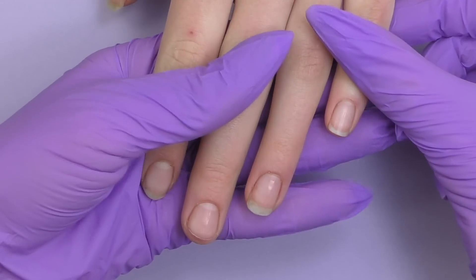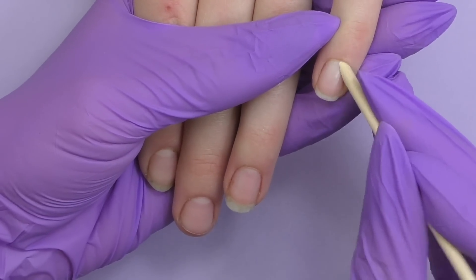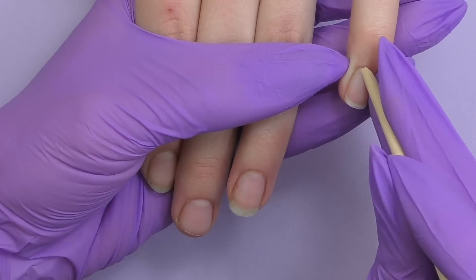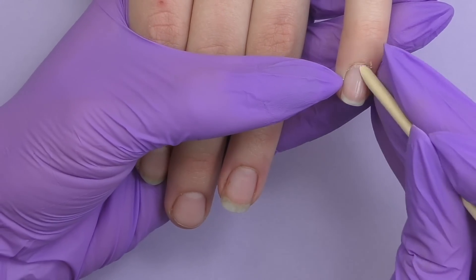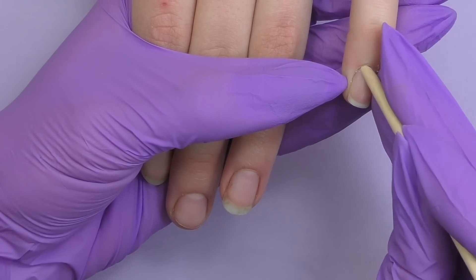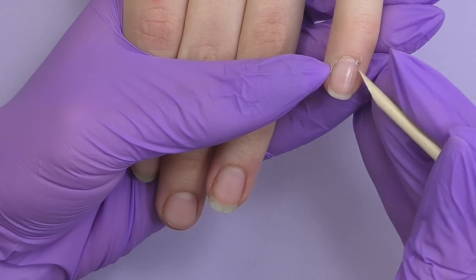Now let's try the products on my client. I can see a little shine on the surface of her nail plate — her hands and skin are slightly oily, so I thought she might have a little hyperhidrosis. She's also very young, and this condition is common for that age. Later she shared that she is pregnant, about two months.